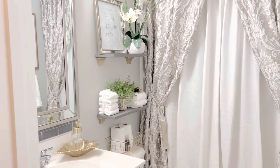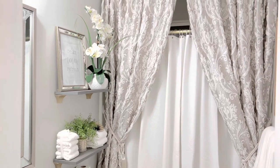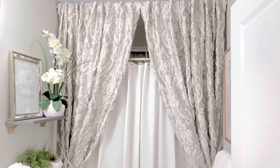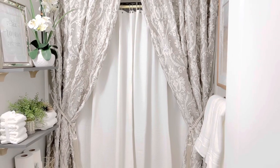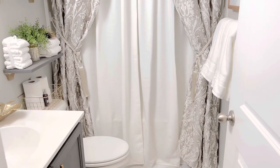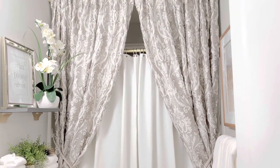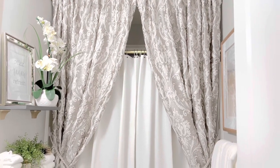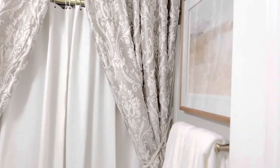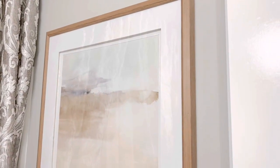Okay guys, so this is my guest bathroom upstairs. These beautiful curtains right here are from Home Goods and they are 96 inches long - I believe they were $29.99 for the pair. The shower curtains in the middle, I believe they are from Home Goods as well. I've had those for a long time but I love the way this looks. It gives a really dramatic look. This wall art here is from Kirkland's and I believe that was about $30.